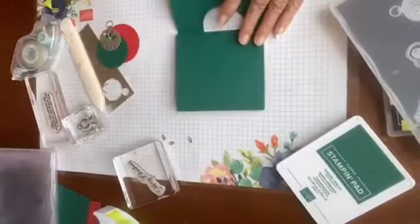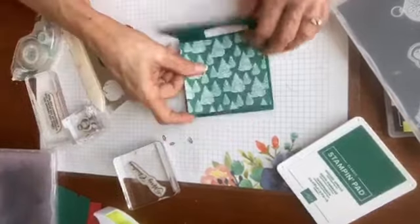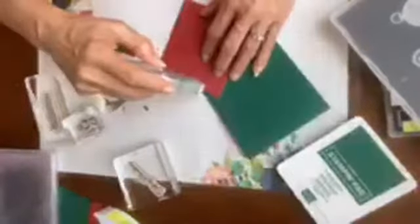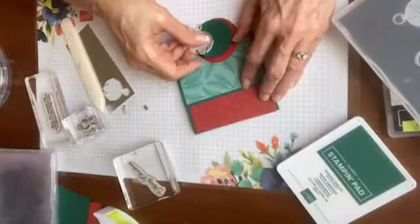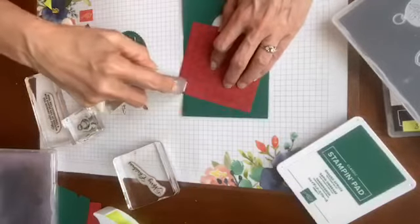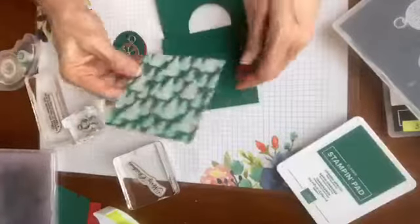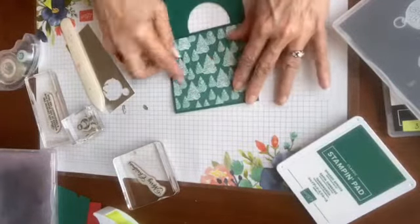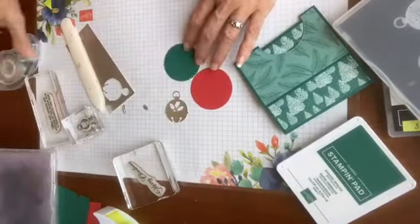Let's go ahead and put our designer series paper here — I've got this piece that I thought would look really good. I like these different pretty shades of green, and then we're going to do just a little pop of red. You can see that this will easily fit into a regular envelope and go for a single forever stamp.